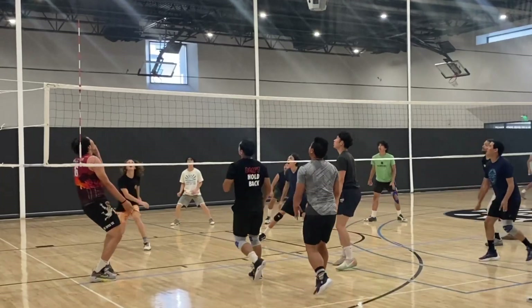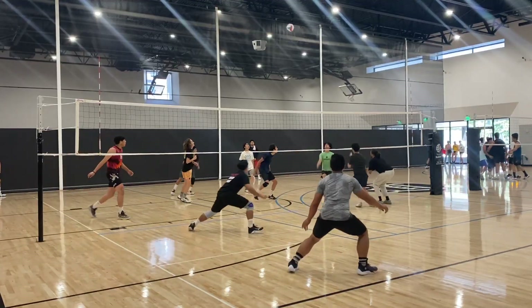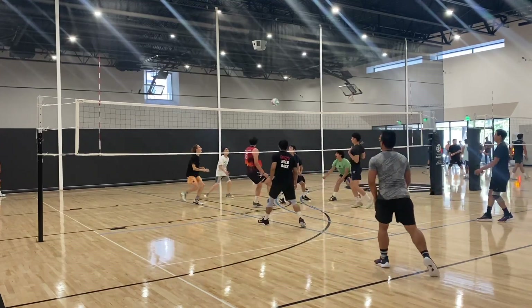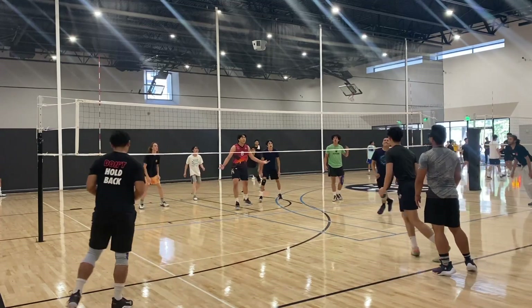I managed to pop the guy in the green shirt. They got a net call on that and we got the point. Another thing about this game — this was the Tarasaki Budokan tournament, a really fun tournament.